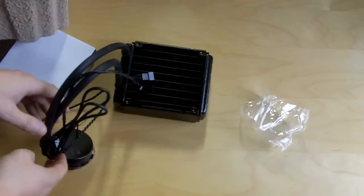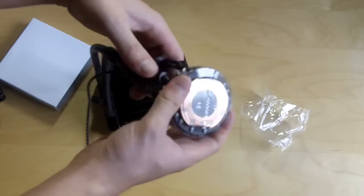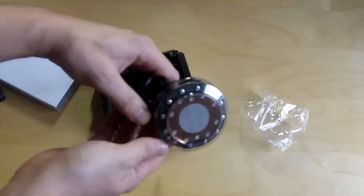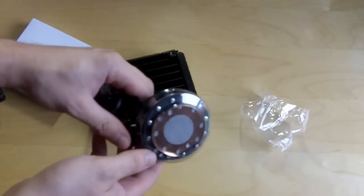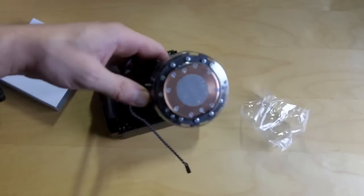So yeah guys, this is the Antec Cooler H20 920. I can't wait to get this installed in my system and see how much of a cooling difference from air I'm going to get, and maybe we'll even do some overclocking. If you like these videos, subscribe, and if you like this video, hit the like button at the bottom. We'll catch you later.